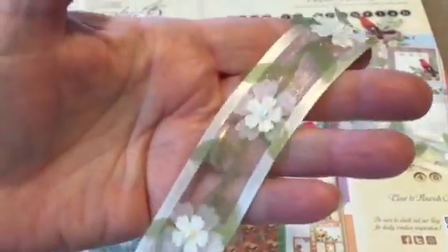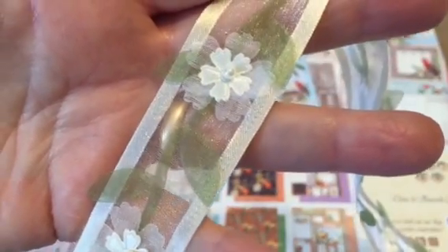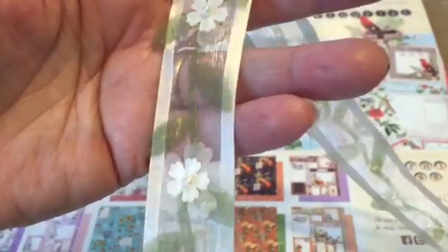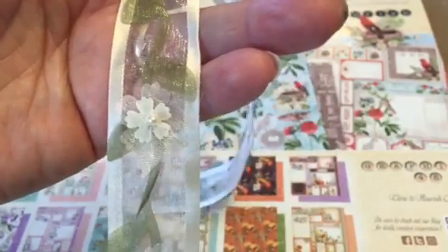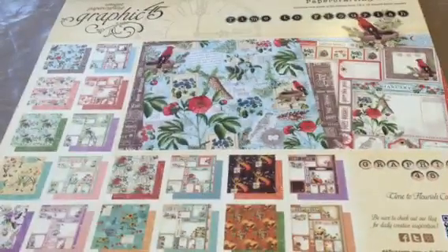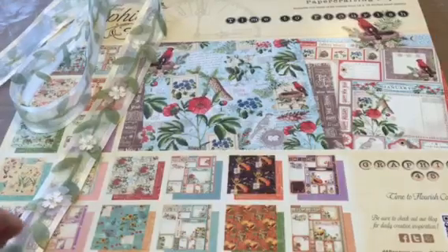I don't even know what I'm going to use this for but it's so absolutely beautiful. This is May Arts — a very pale green with a little bit of green leaf and white flower, and they had different colors. This isn't cheap; it was $3 a yard and I got a yard, but it's just so beautiful. Maybe I'll just hang it somewhere where I can look at it and not ever use it — just keep it. But it's so pretty.